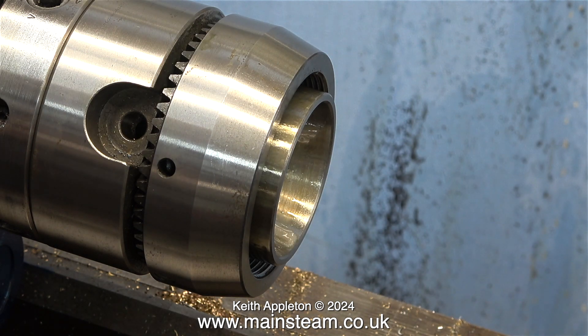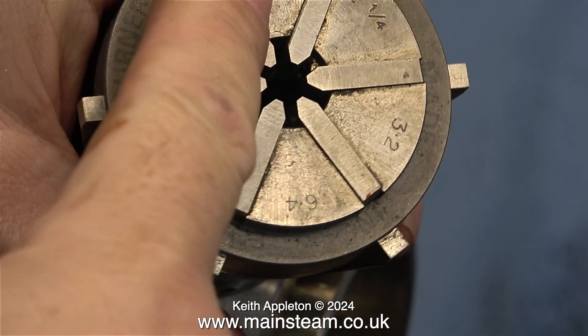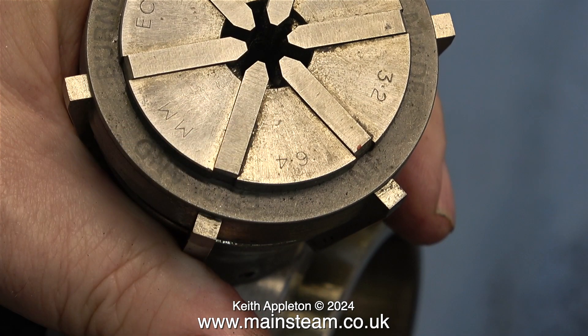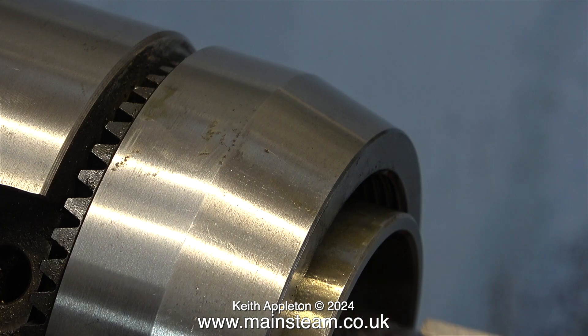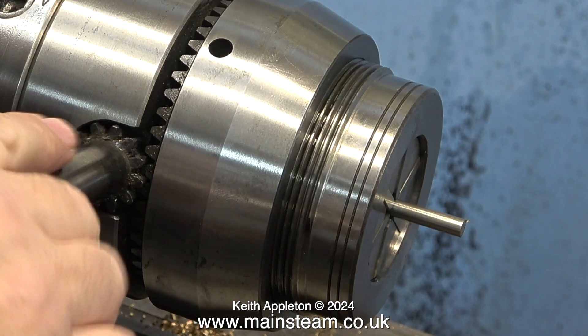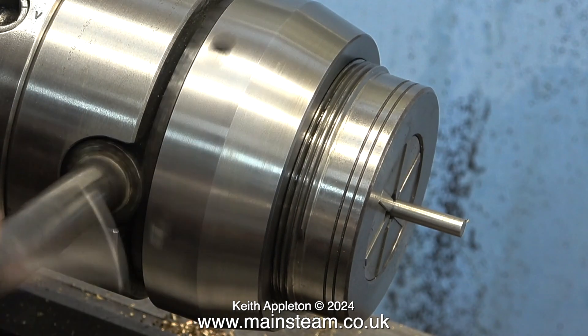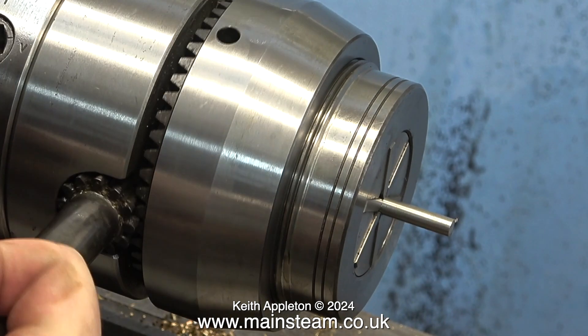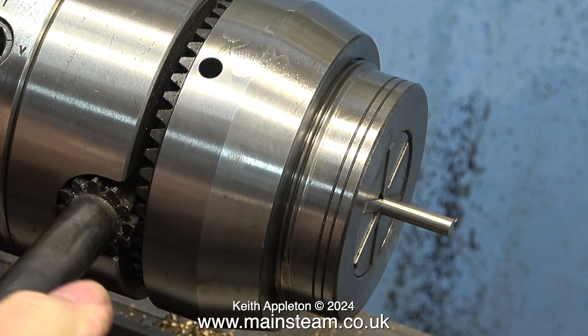I once bought an ER40 collet system that was so bad I threw it in the bin. I'm not saying that all ER40 collets are rubbish but the ones I bought were. On each multi-size collet are the sizes you can use with it, and of course any size in between. This one goes from one eighth of an inch diameter to a quarter of an inch, which is 3.2 millimetres to 6.4. The collet will hold anything of a diameter between those sizes. Here I've fitted a piece of stainless steel bar — it's one thou under a quarter of an inch, which surprises me.